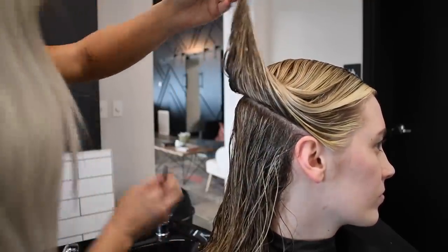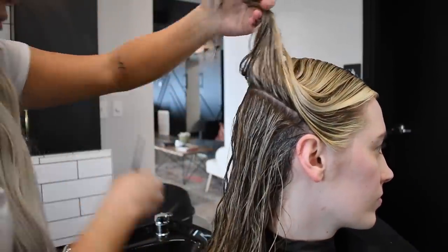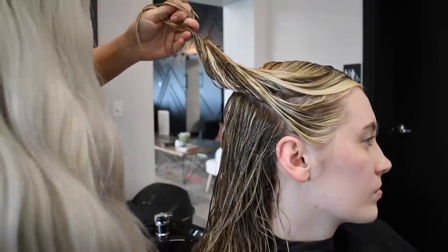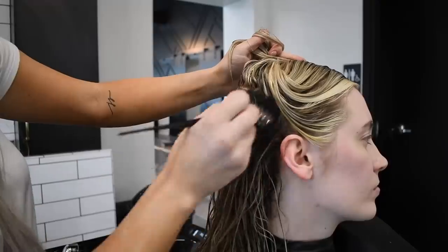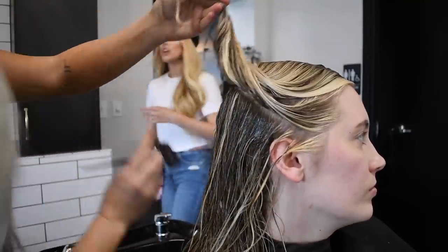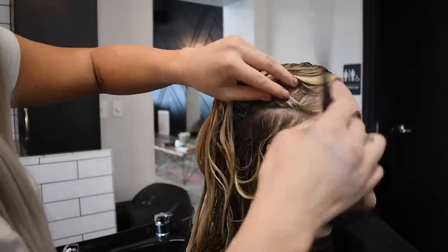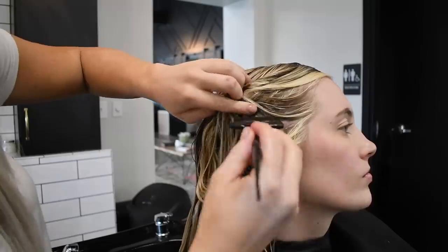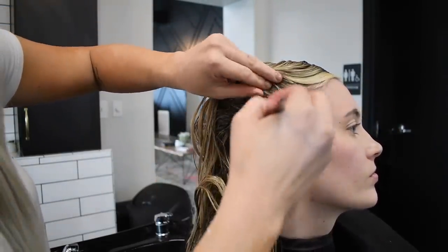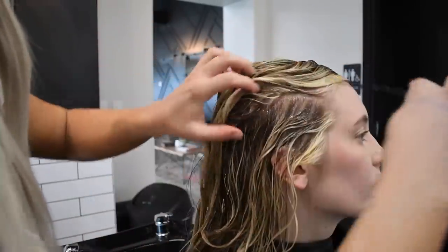I am using Redken Shades EQ for this root shadow. We'll let it sit about five minutes and then we'll tone her ends. The reason hairdressers do steps like this is because it really does enhance the hair and gives the client a natural growth so they can go longer between appointments, but also gives them more of an expensive look. Even if I'm doing a blonde that wants to be solid blonde to the root, I still tap their hair out because this really does help blend everything in, makes it look more expensive, and gives them longevity.